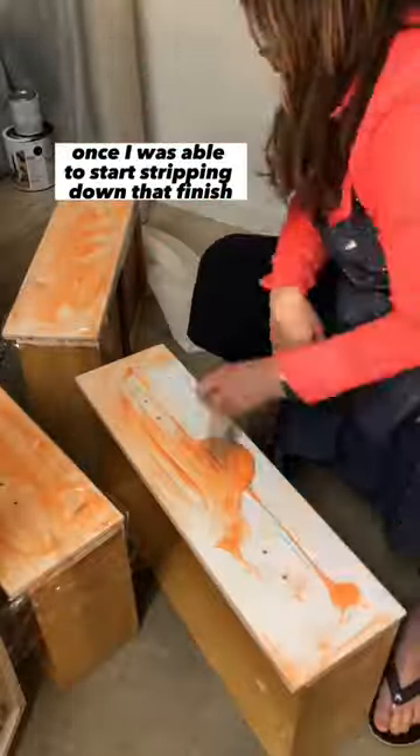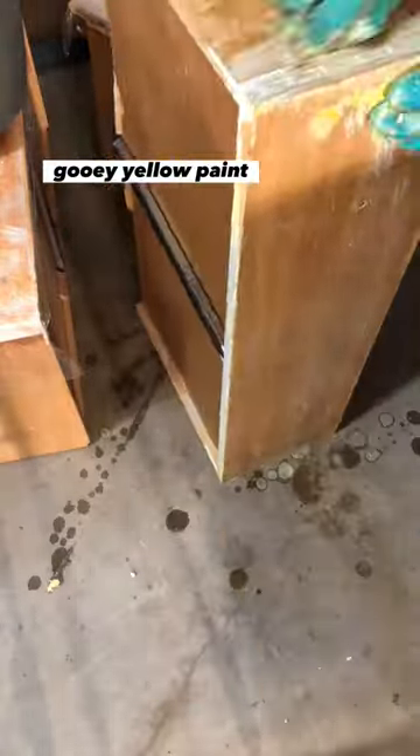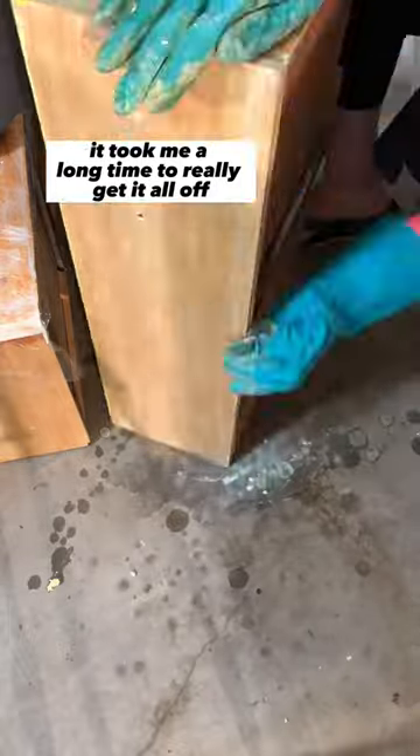Once I was able to start stripping down that finish, unfortunately I was surprised by another layer of ooey gooey yellow paint, so it took me a long time to really get it all off.